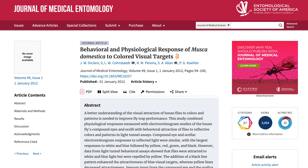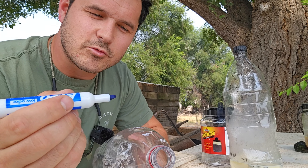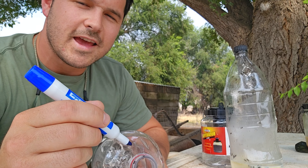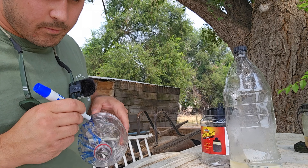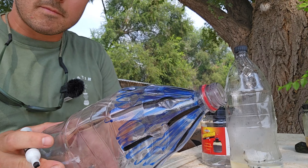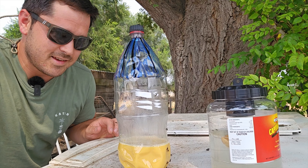So I got some dry erase markers and I'm going to draw a bunch of blue at the top of this jug and then some vertical black lines, hoping that's going to attract even more flies.